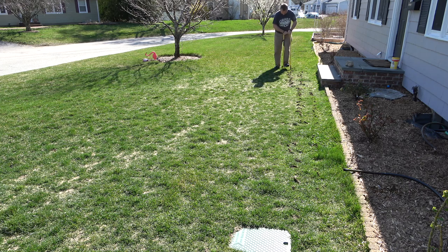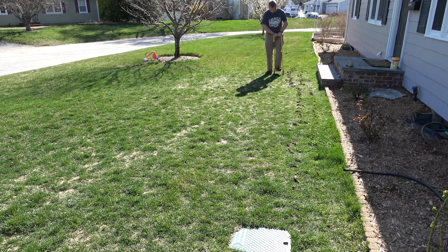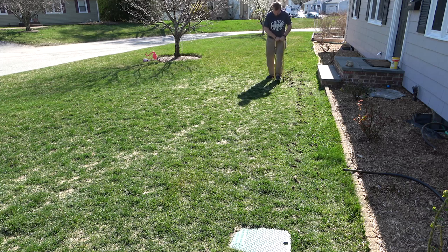Since shooting this video, I have seen it's already started to rebound a little bit, but it still might take longer for this area to recover than the rest of the lawn, just because of how compact it is.